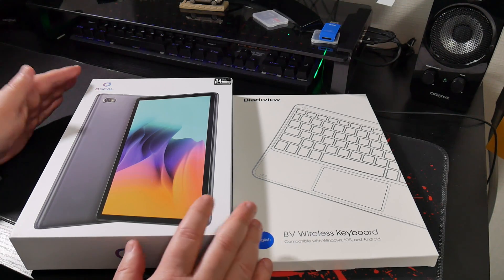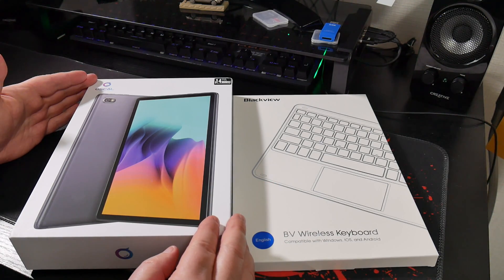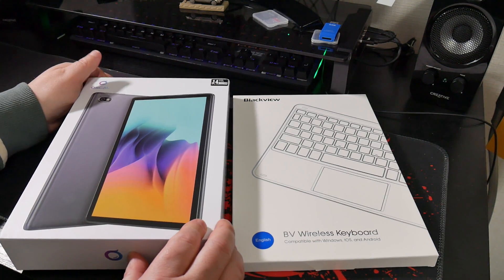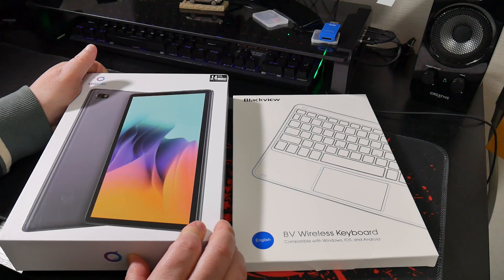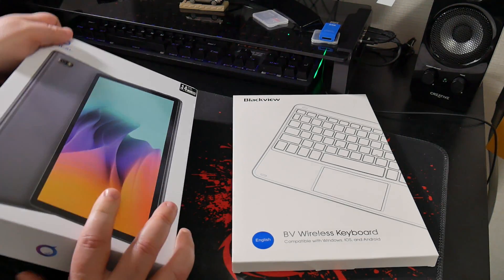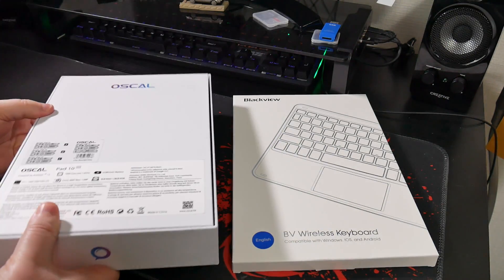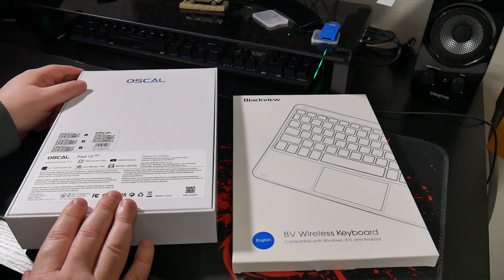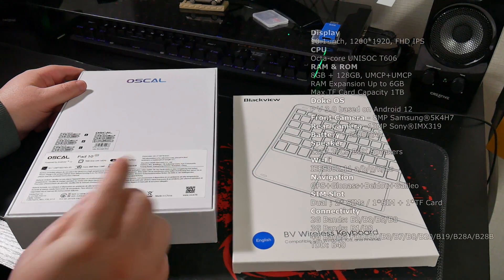So first of all we have the OSCAL tablet which apparently has 14 gigabytes of RAM. If you take a bit closer look it actually says 8 gigabytes plus expanded. This is the OSCAL Pad 10. We have the specs written on the back and I'll put them in a little bit of text on screen so you can see what they are.